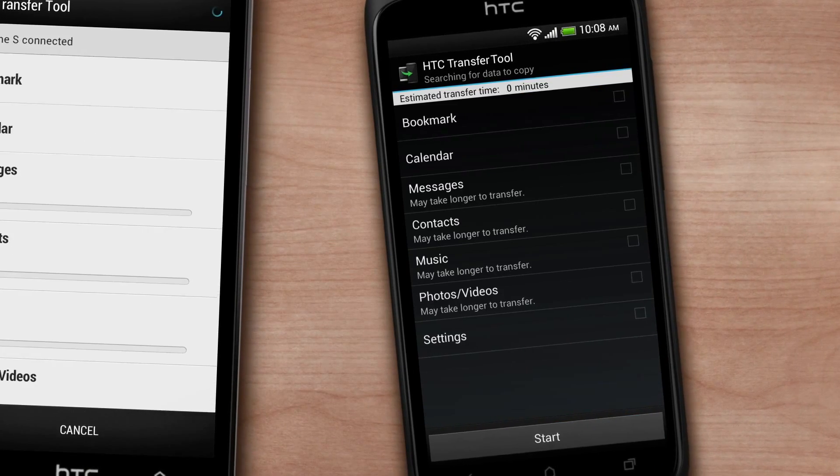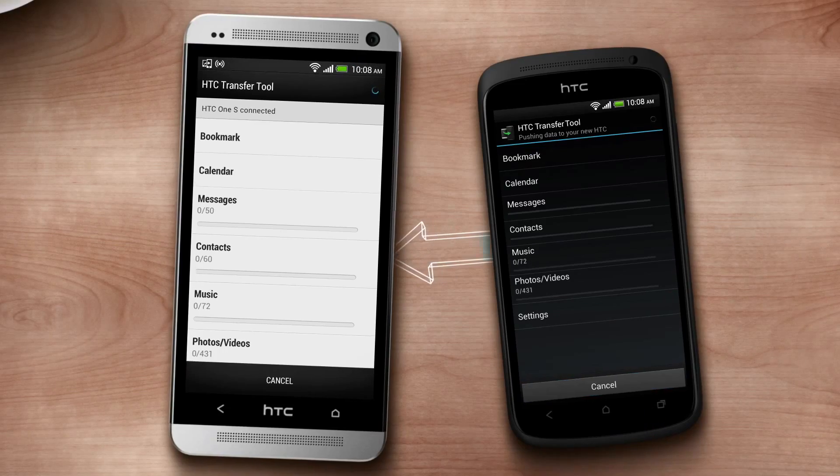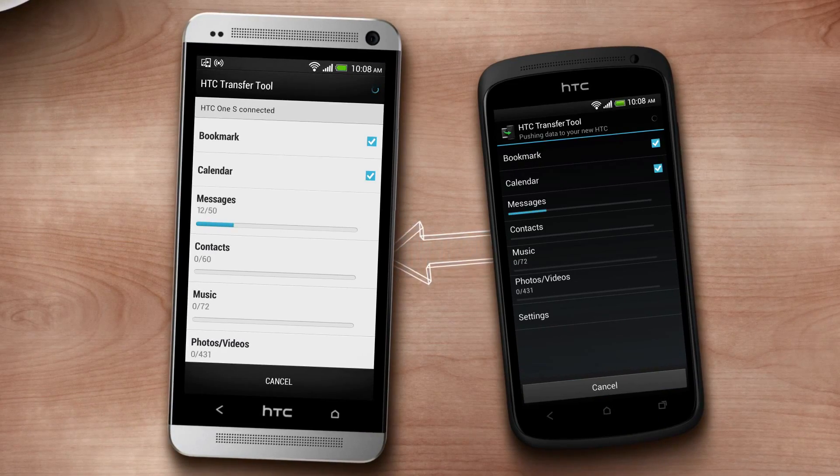On the old phone, select what you want to move to the new phone. Tap Start and you'll have the stuff transferred to your new phone in no time.